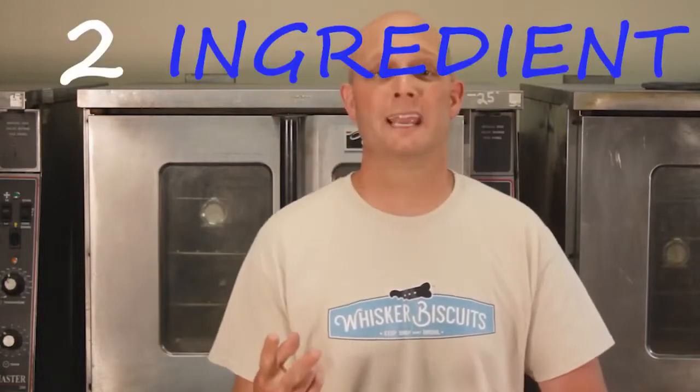Hey, this is Ryan at the world-famous Whisker Biscuits Dog Bakery for another segment of our DIY dog treats. This is going to be great for you lazy folks out there. It's super simple, super easy to do. It's a two-ingredient dog treat recipe. We're gonna take you through the process, which is gonna be super fast, and show you how it's done.